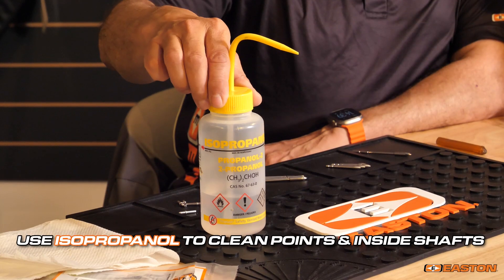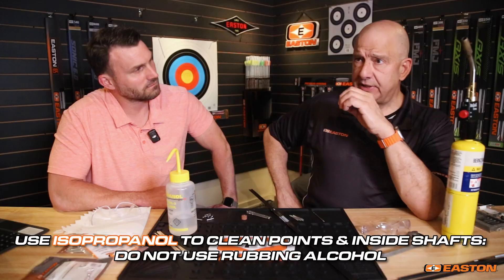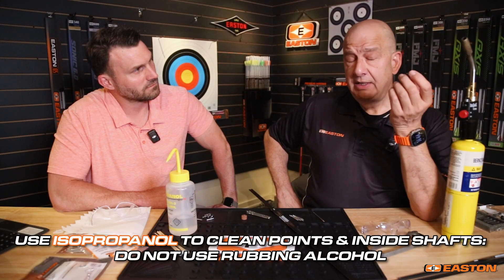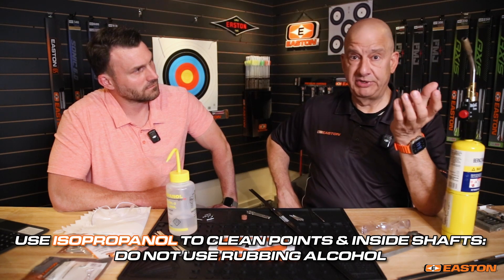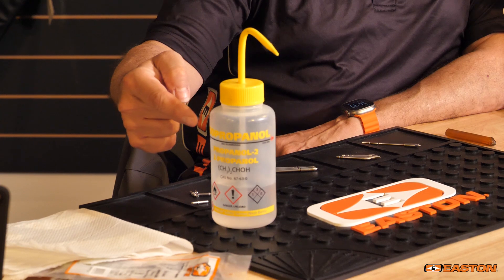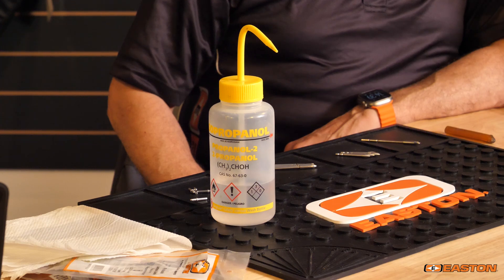Correct point installation can make a big difference in the overall performance and longevity of your arrow shafts. First, we have isopropanol — this is lab-pure isopropanol, not rubbing alcohol. Commercial rubbing alcohol from the pharmacy typically has oil in it, meant to keep your skin from drying out. Isopropanol from the pharmacy is usually 94% pure. It's hygroscopic, so keep it in closed containers. It'll help clean the dust from cutting your arrows inside the tube.